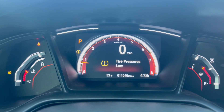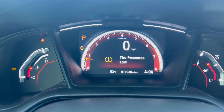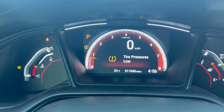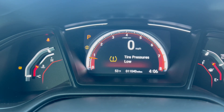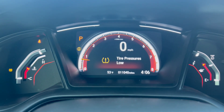Sitting here in a 2021 Honda Civic Sport — gorgeous car — and I've got the tire pressure sensors on. I noticed this earlier, so I went and put air pressure in the tires. Everything's aired up properly.